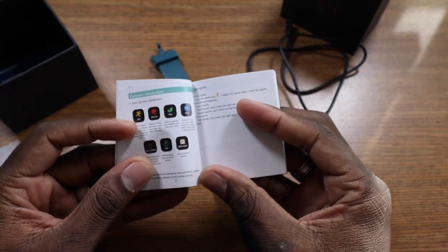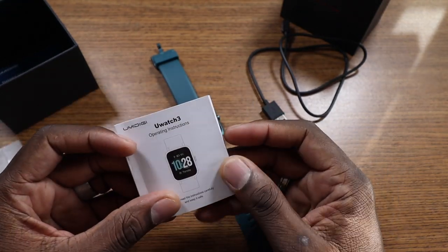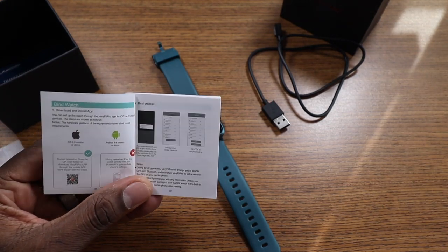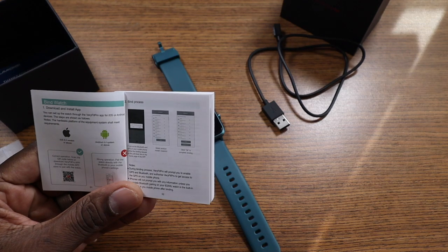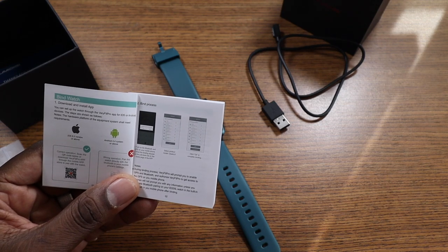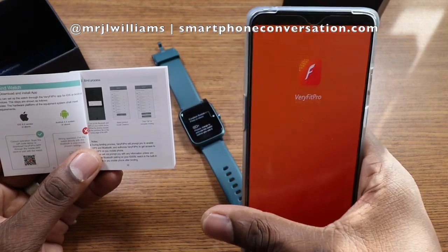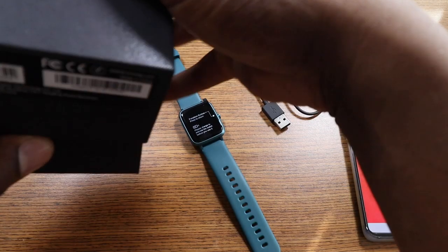We'll get it all set up. It's pretty nice — it shows you some of the modes and icons. There's probably going to be an application I'll need. Download and install the app — scan the QR code or just download the Verifit Pro app. I'll grab a battery pack to stay in this view so I can get this done in one video for you, so you can get the gist of what you're getting into.